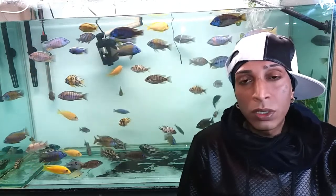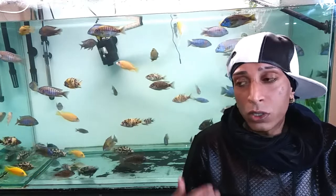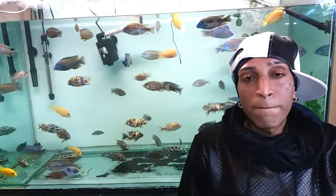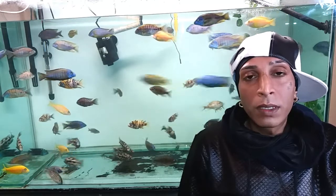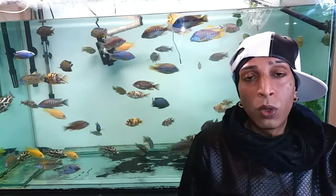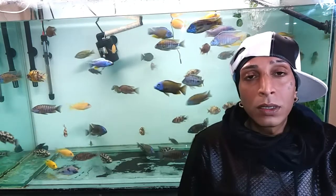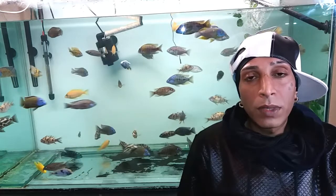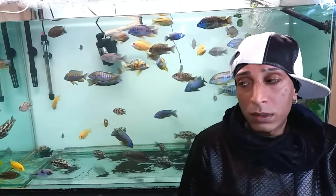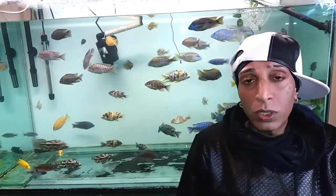I just done a water change earlier on. I took out the ornaments - well not many ornaments, but the stones and stuff - because I wash them every couple of months. I just take them out into a bucket, brush them out, give them a good rinse with normal tap water, and then pop them back in. I use normal tap water - I don't do all this business with using the tank water.